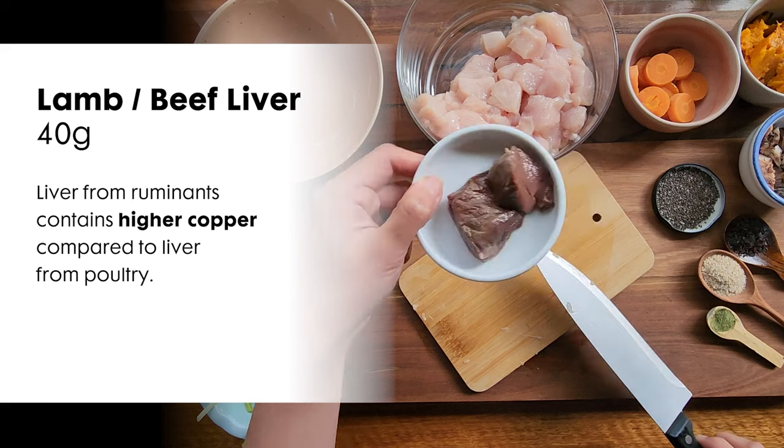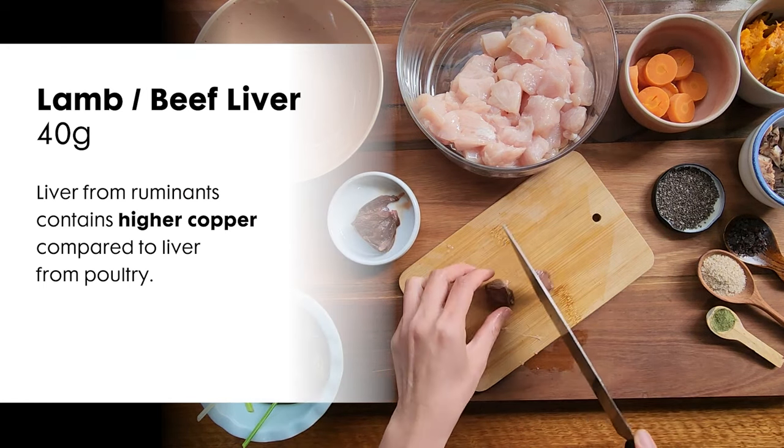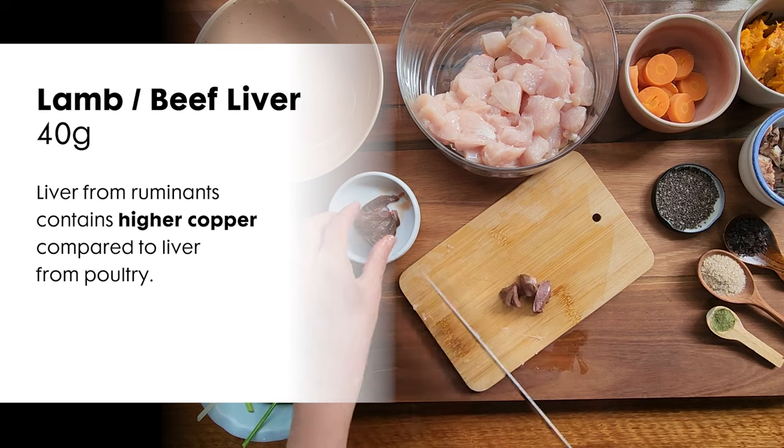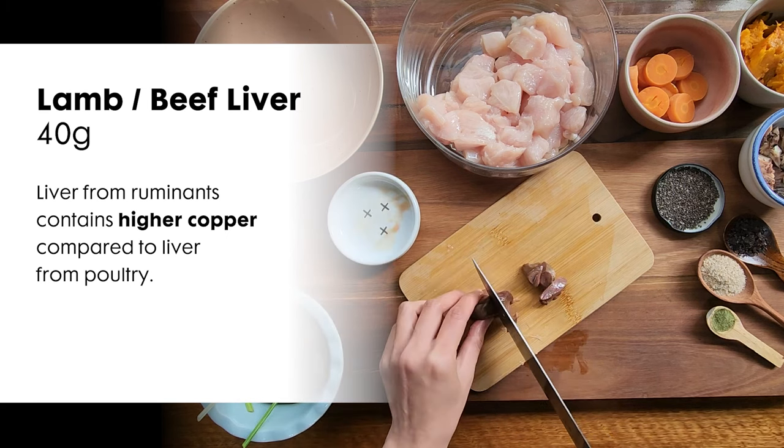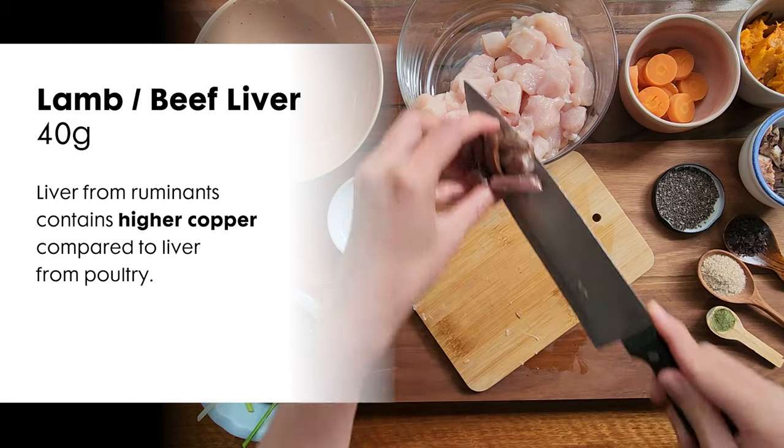Next, you will need 40 grams of liver. Liver is rich in B vitamins, vitamin A, iron, and copper. I chose livers from ruminants because they have higher copper levels compared to livers from poultry. You can keep the liver as is or gently cook it.